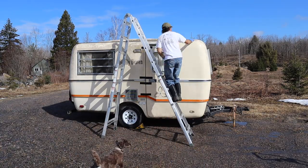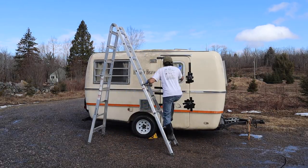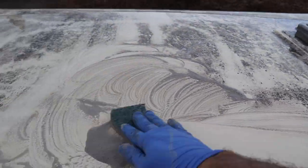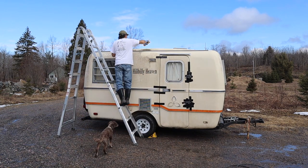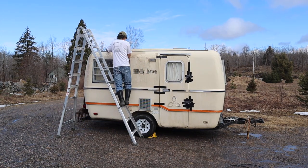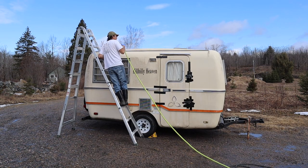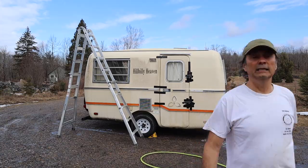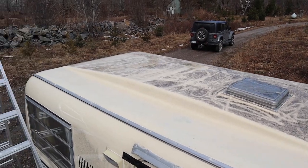We'll set up here and start in this corner and then work our way around. I couldn't believe how effective the product was — you just use a sponge and rub it against the dirt and it just comes right off. For the more tough spots, you just flip the sponge over and use the more abrasive edge. After a little bit of cleaning, use the garden hose and rinse. Seeing all that dirt flow off is quite satisfying. Let's inspect the cleanup job — looks pretty good so far.